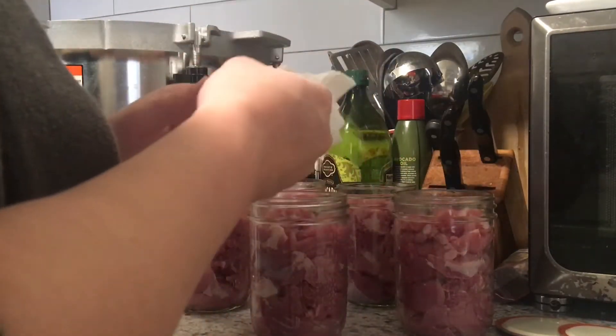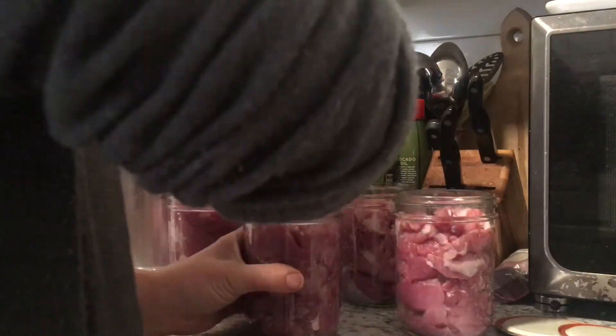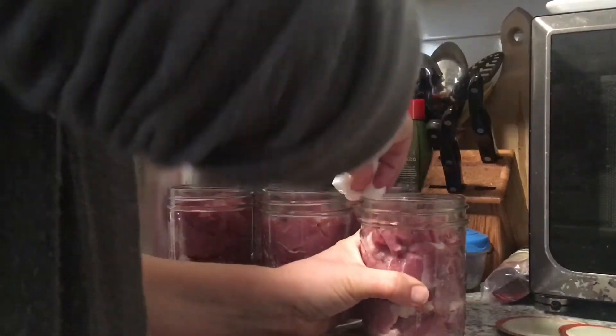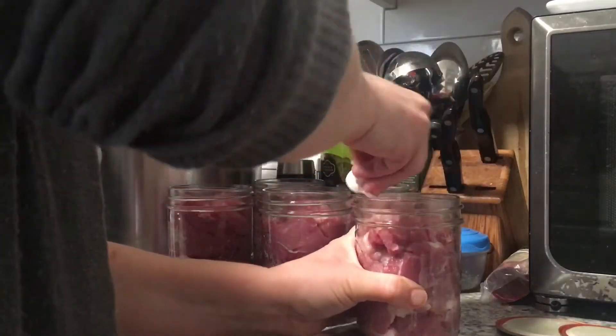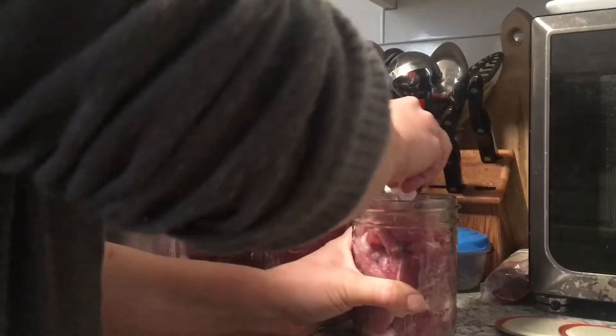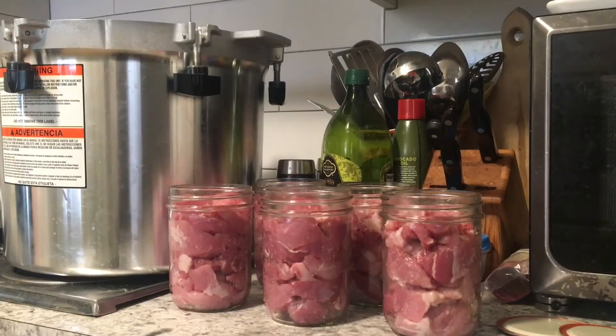I am going to wipe these rims off and get the lids on and then get these in the canner. I'm going to can them for 75 minutes at 10 pounds of pressure because of my altitude — basically I'm in the 10 pound range.